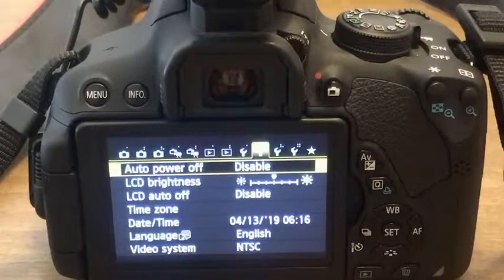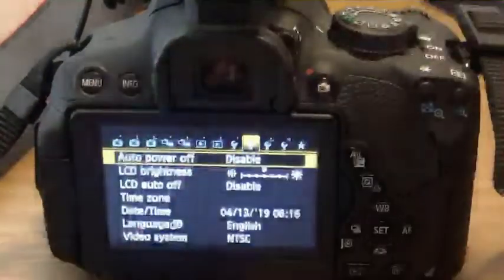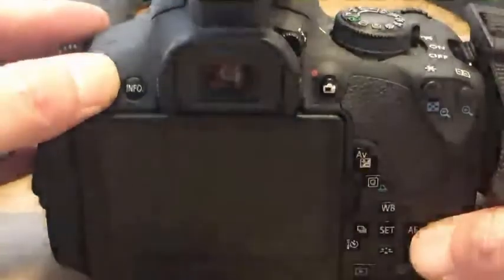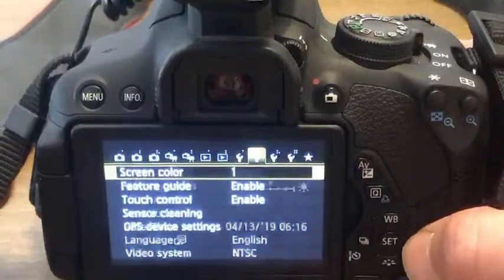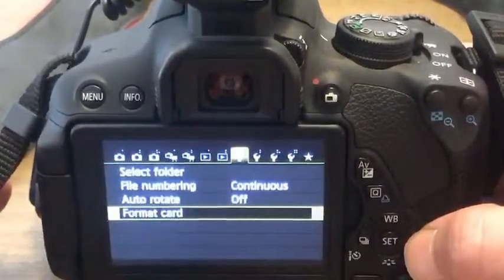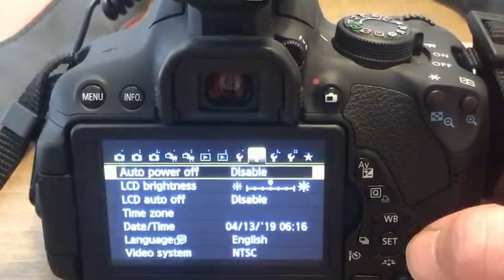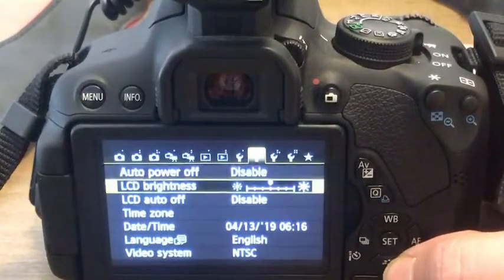To get here, all you would do is press the menu button. Press menu, and then use the scroll overs. Come to the second wrench — I believe this is a Canon T6i. And here's where you want to be: you have the auto power off function.